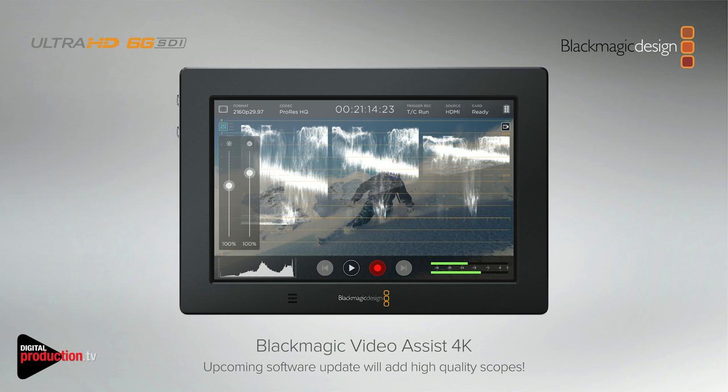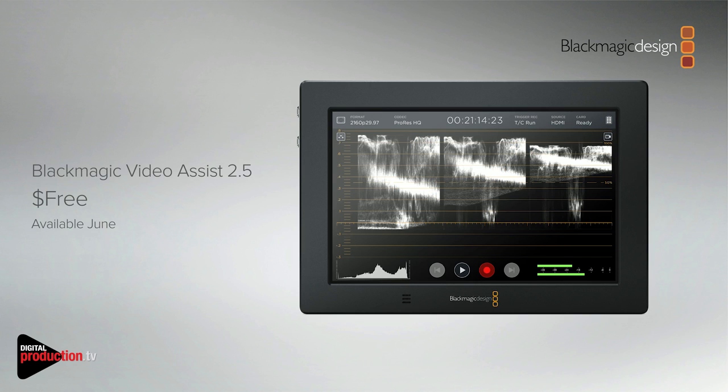That scope update will be available — we're showing it on the booth on a bunch of units so people can check it out and have a play. It'll be an update probably in June.